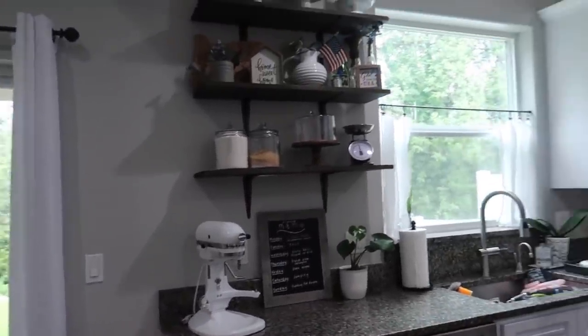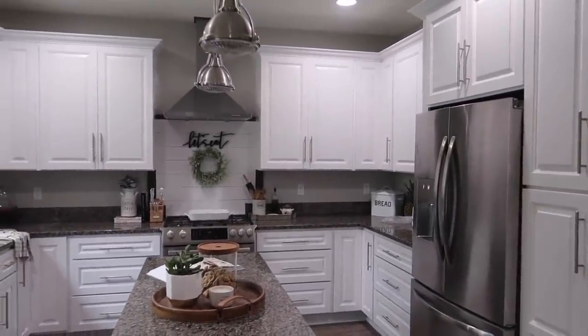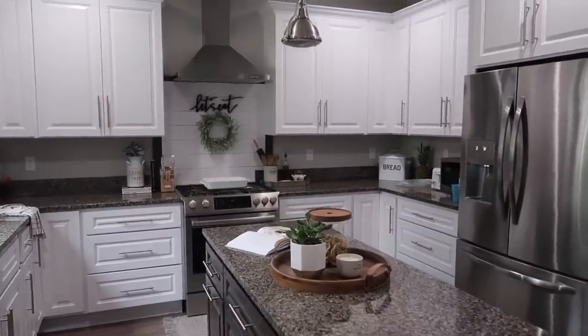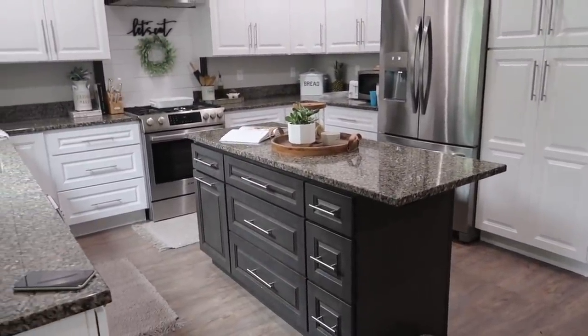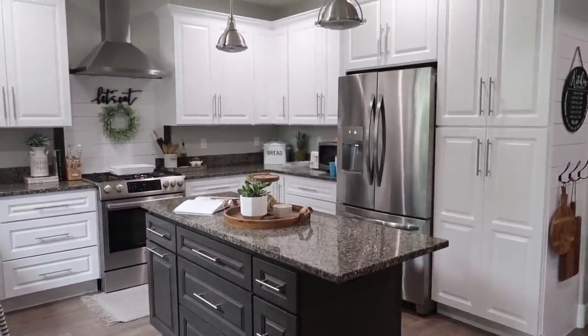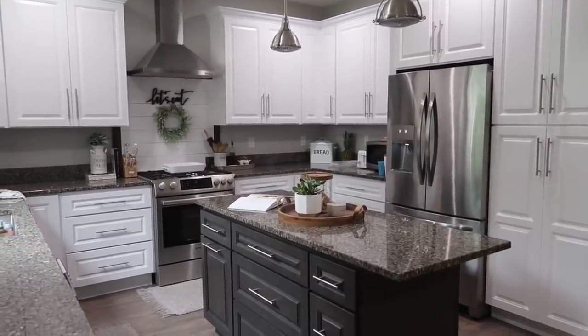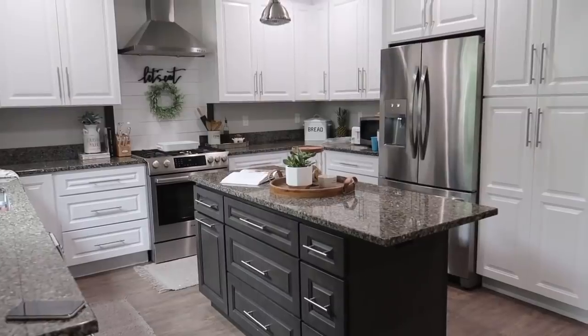That's what's going on in the kitchen, so I'm going to wrap up this video. I am so excited with how it turned out. I will keep you guys posted when we finish the island — I'll probably just vlog that day and show you. I didn't want to wait to put out this video since finishing the island could be another week or two.